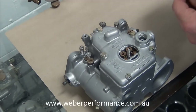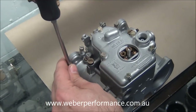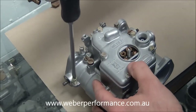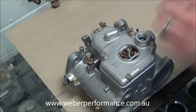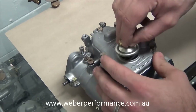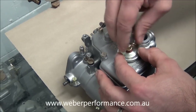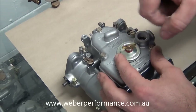Next, don't want to forget our idle speed screw — we'll just put it on this side. The customer hasn't actually requested any particular linkages, so we're just going to put it on that side for now and they can sort that out later on. We've got our jet inspection cover, which simply goes on like so — sometimes you need to find the threads when they're new, there we go.